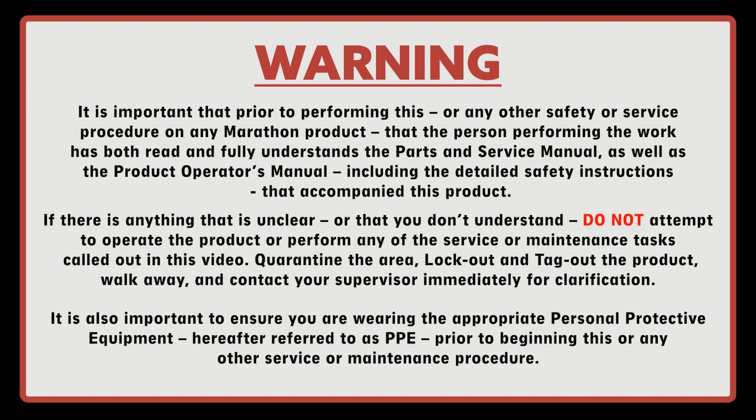Quarantine the area, lock out and tag out the product, walk away and contact your supervisor immediately for clarification. It is also important to ensure you are wearing the appropriate personal protective equipment, hereafter referred to as PPE, prior to beginning this or any other service or maintenance procedure.